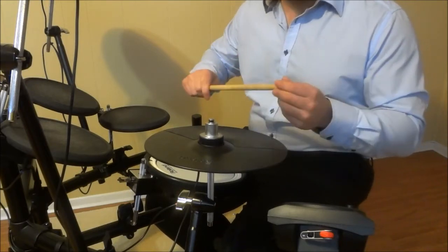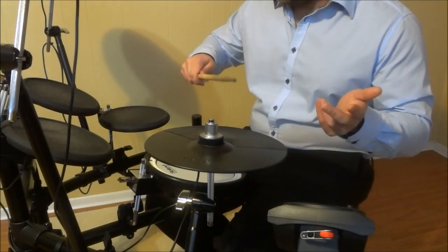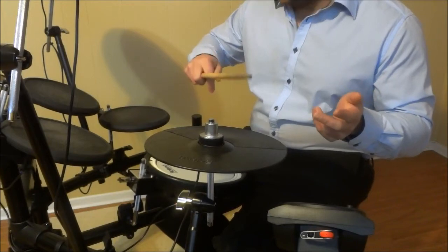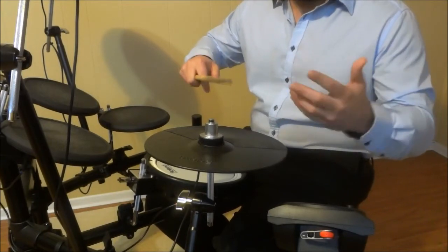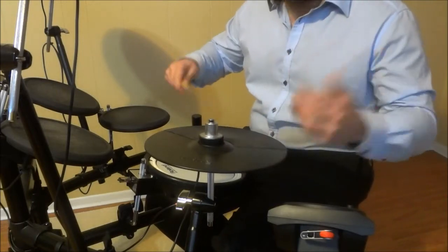So what I will do right now is play on the hi-hat cymbal and switch from the grip I generally use to the grip I move into when I have a hand cramp. And I'll show you that it's possible to do while you are playing a drum fill or drum beat.